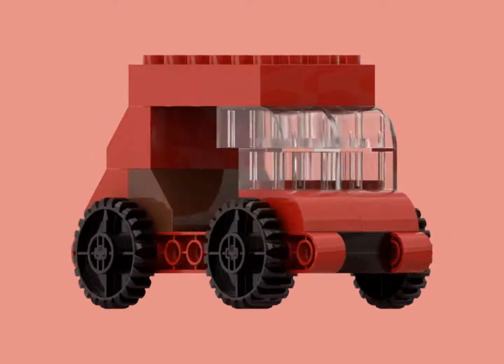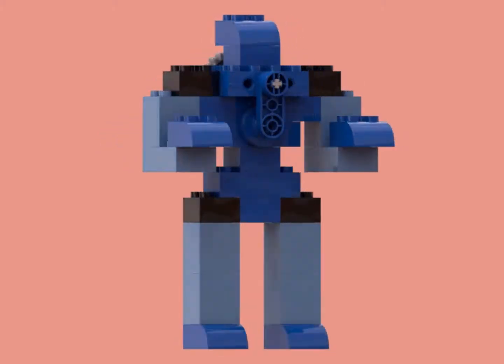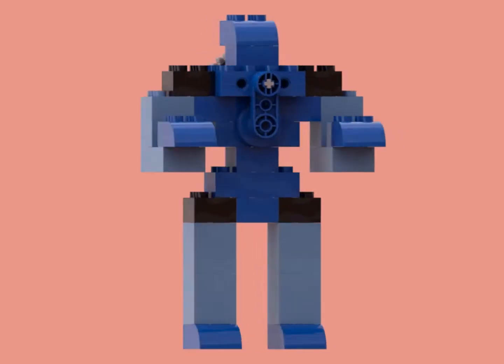Here's a Duplo car that I built, and here's a Duplo galley, with the function being just being able to turn the galley's gear, and it resetting every time.